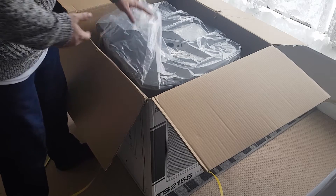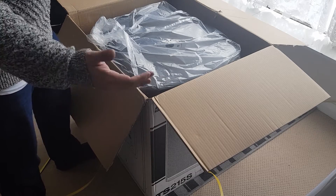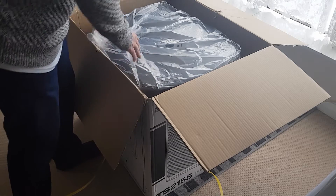When I ordered it, it said a 15-inch powered subwoofer. I thought 15 inches is about that big, not realizing that that's the size of the speaker diameter and the whole unit is a lot bigger.